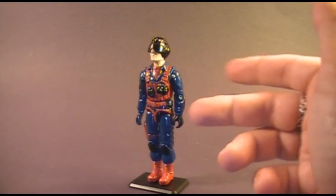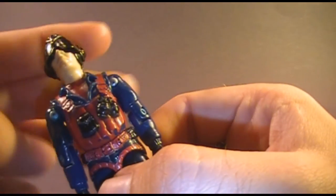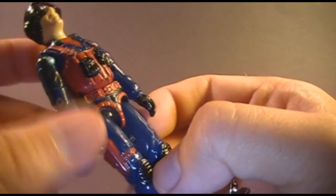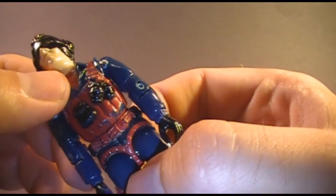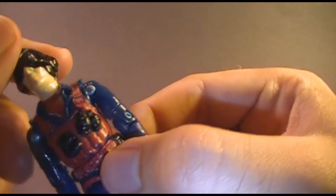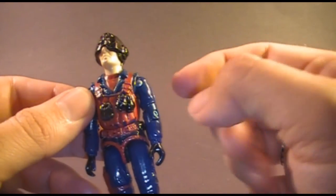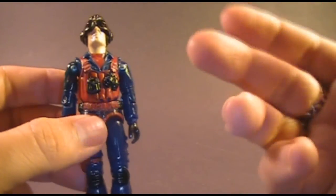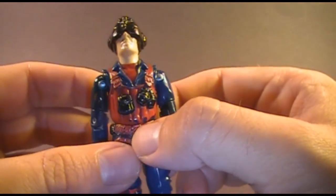Scrap Iron has a very vibrant blue, red, and black color scheme that is really distinctive — you can tell he's a bad guy and he looks like a Cobra agent. On his chest he has a padded vest, no doubt to protect him when working with explosives, going all the way around to the back. He has a red belt and harness with some black pockets, though this example has some significant paint wear. On his vest he has a black pouch and two black hand grenades — I think hand grenades were overused in the sculpting of a lot of G.I. Joe figures, as if they used them whenever they couldn't think of anything else.